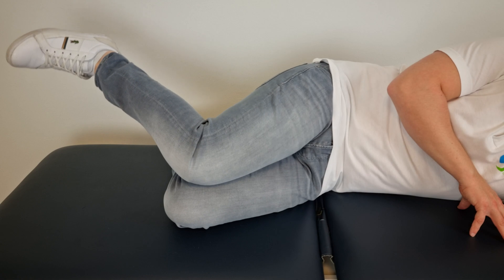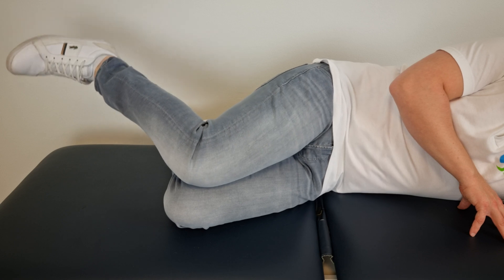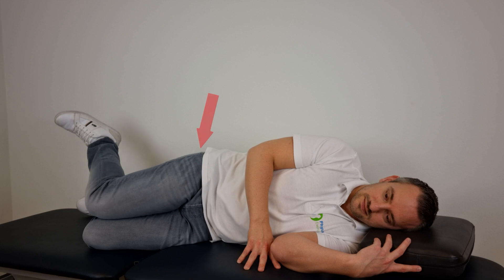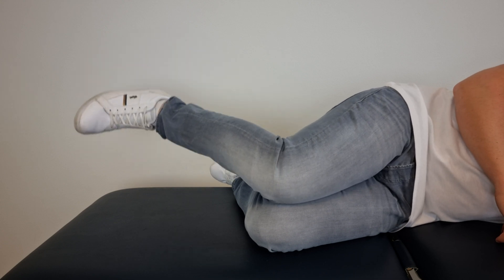To perform this exercise, get into a side-lying position with your hips flexed at approximately 45 degrees, knees flexed and feet together. Then internally rotate the top hip by lifting the top foot away from the bottom foot, then return to the starting position and repeat.